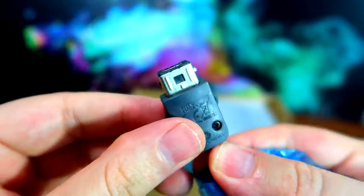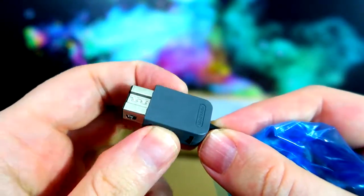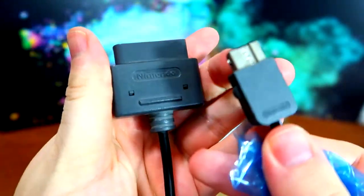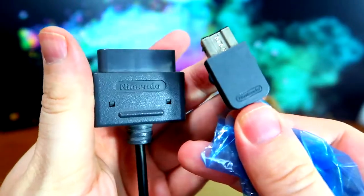This is pretty much the same style as the Wii Classic controllers — you could probably plug this into a Wii remote to play SNES games that way. But it is definitely different from the original — here's how the original looks versus the new one. Quite the difference.